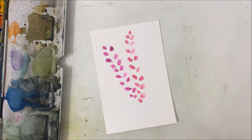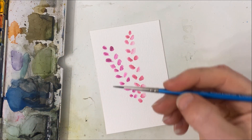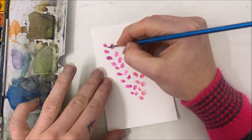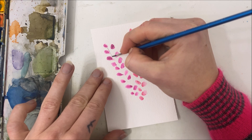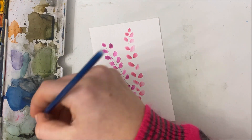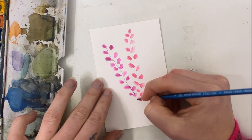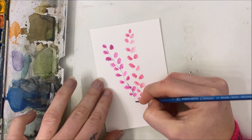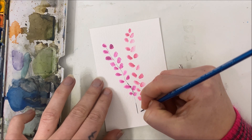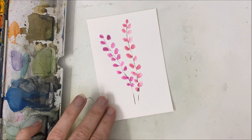Before these have a chance to dry, you're going to do the exact same thing again. But before you do that, you want to take green or black — like a dark green or a black, whatever you prefer. I'm using my size one, but I might switch to a thinner one. You're going to draw as thin of a line as you can going down the center of your flower bunch. I kind of messed that one up, but sort of like that.